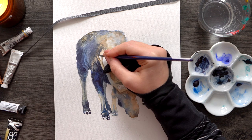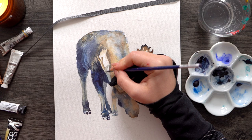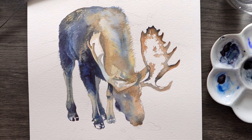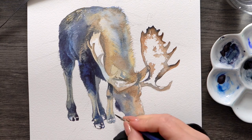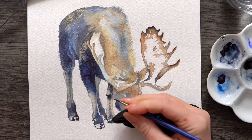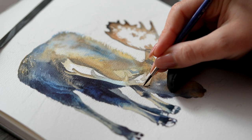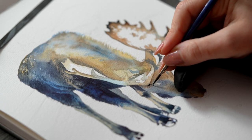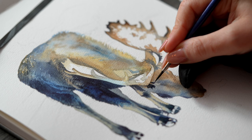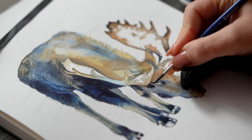For example, Winsor & Newton has a line of Cotman watercolors that are really well made — they just have slightly less pigment concentration but still produce beautiful results. Avoid student grade paints from lesser known brands because they give an awful chalky look and interfere with your technique and learning process. I have a couple of tutorials here on YouTube using Cotman, and I'll link those below so you can see that even student grade watercolors can produce wonderful results.